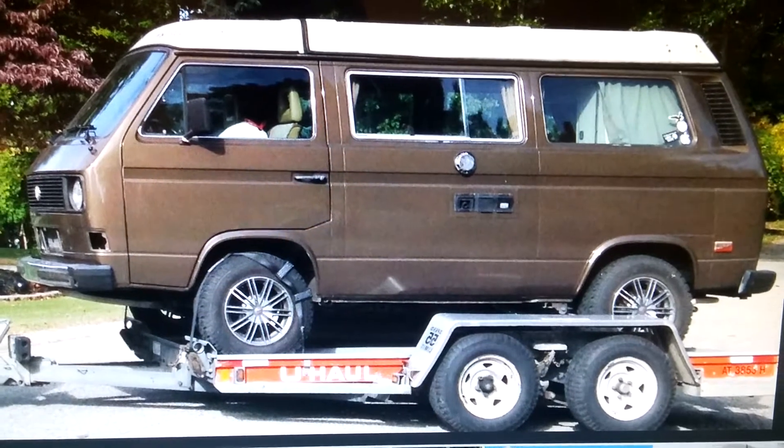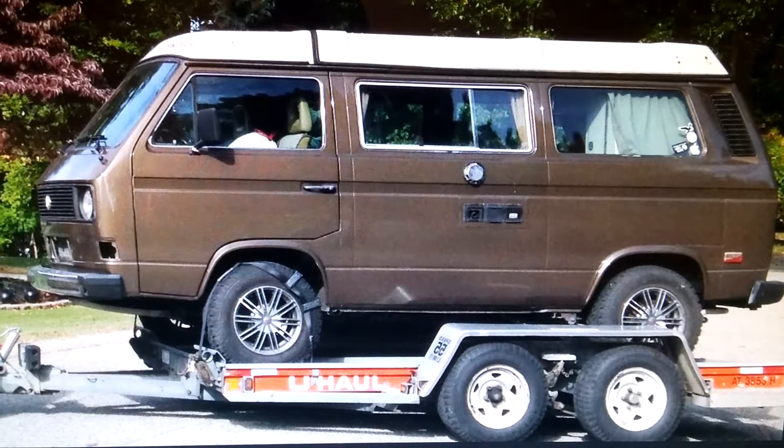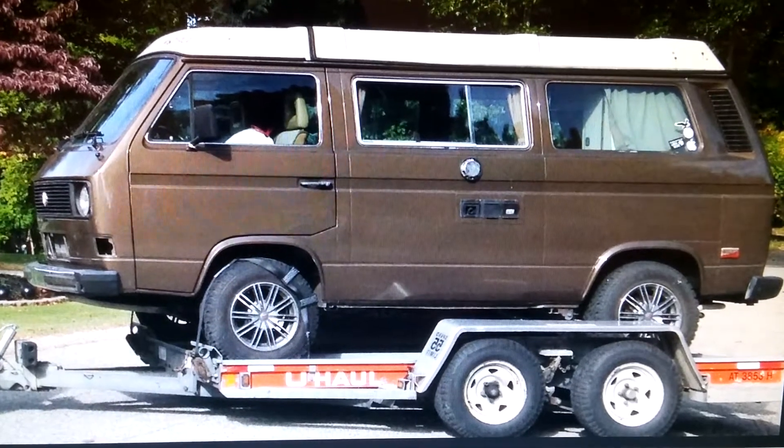It's about gathering the equipment, preparing the kit, getting an engine, and then taking it over to a garage to be worked on.